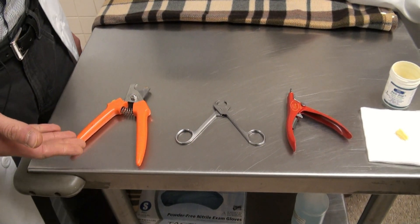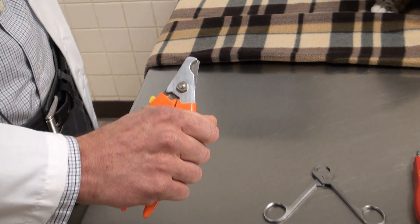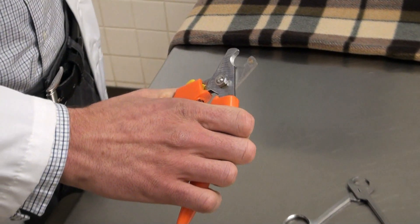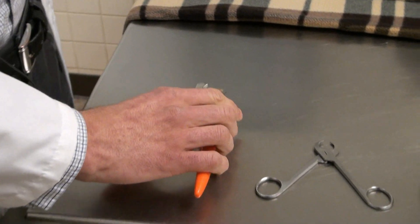This is a common nail trimming device for dogs. As you can see, it's pretty heavy duty and you can get through their tough nails pretty easily. It will also work on cats but it's a little larger than we need.